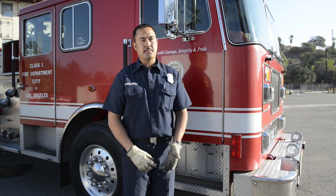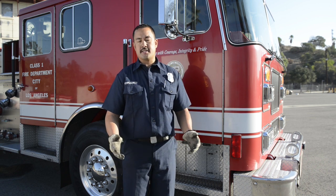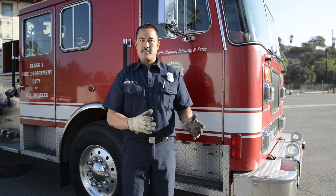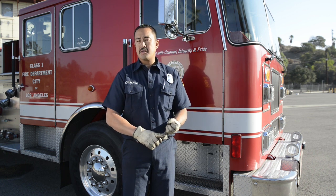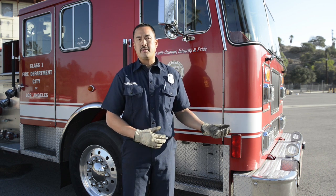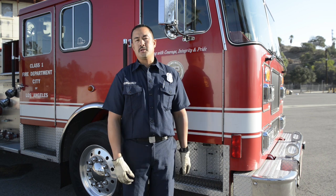Hi, I'm engineer Ron Tomacruz. Today I'm going to talk to you about the DMV pre-trip. This is your first test of three tests on your Class B DMV license test. You must pass your pre-trip in order to move on to your next test, which is your skills. If you pass your skills, you move on to your drive. Your pre-trip can be broken down into exterior, undercarriage, engine compartment, and your in-cab operation or checks, which includes your air brake check.